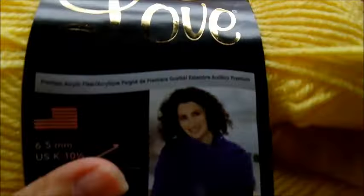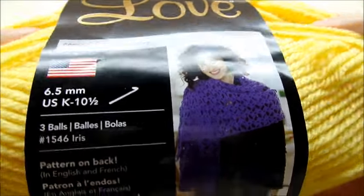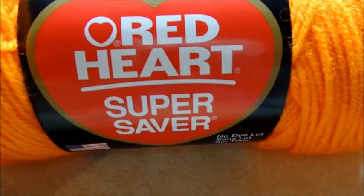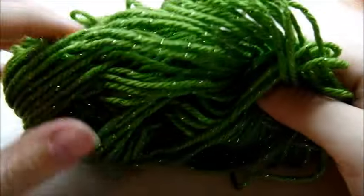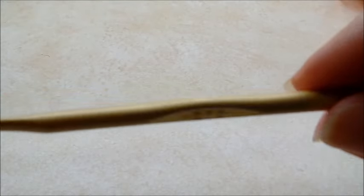For this project I'm using Red Heart With Love - it's a worsted weight acrylic. This one is Daffodil, and for the flower I'm using Red Heart Super Saver in Pumpkin. For the leaves, this is Caron Party yarn - I don't know the color name but it's got little sparkles in it. This is some scrap yarn that I have.